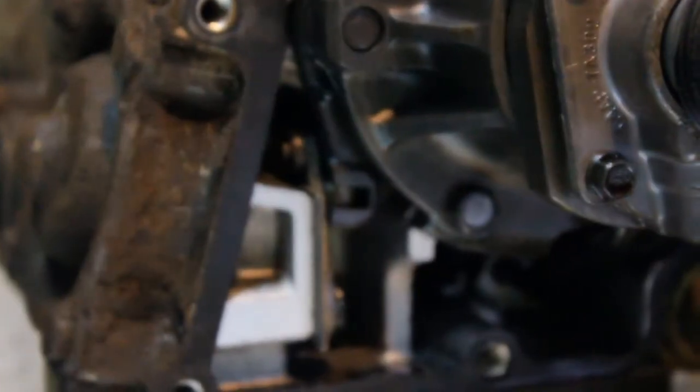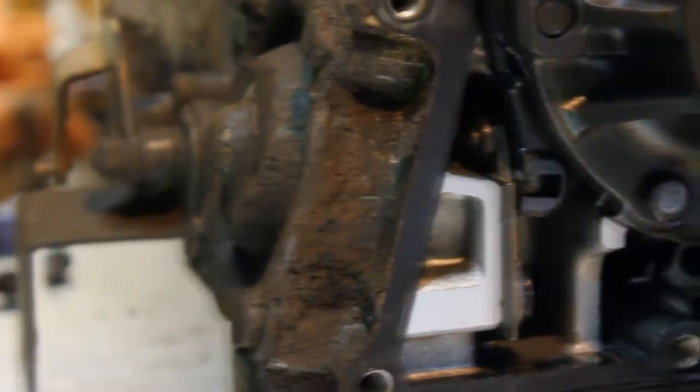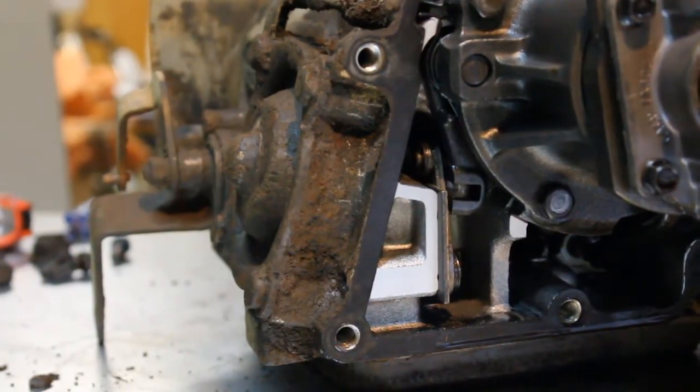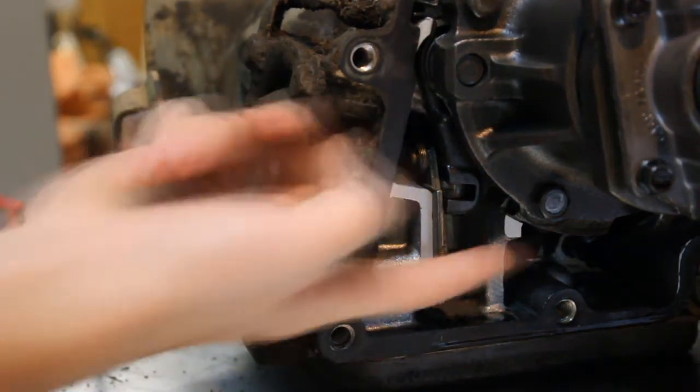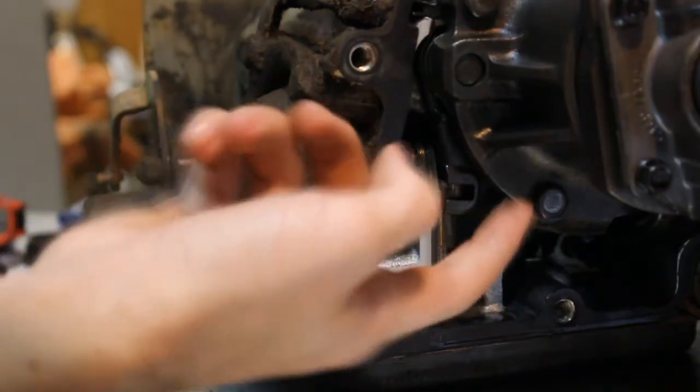So what you're looking at is that part there. I'll zoom out a bit. And this guy, when it goes into park, it goes up and jams itself between the gears, and you won't be able to move this anymore.